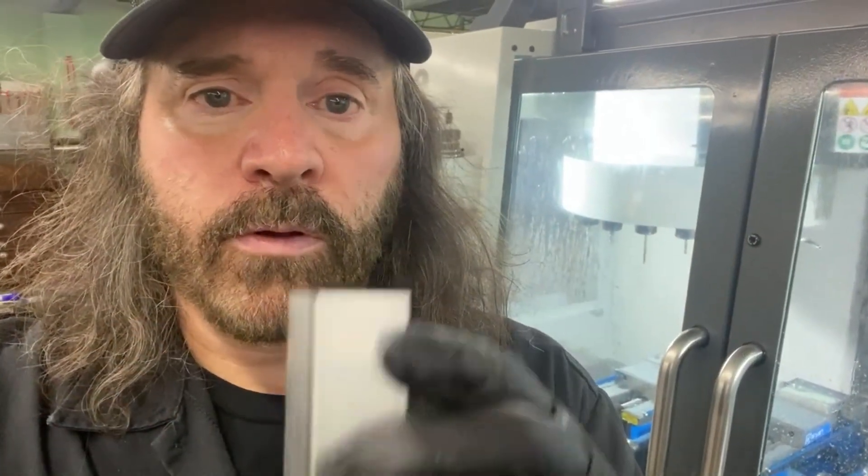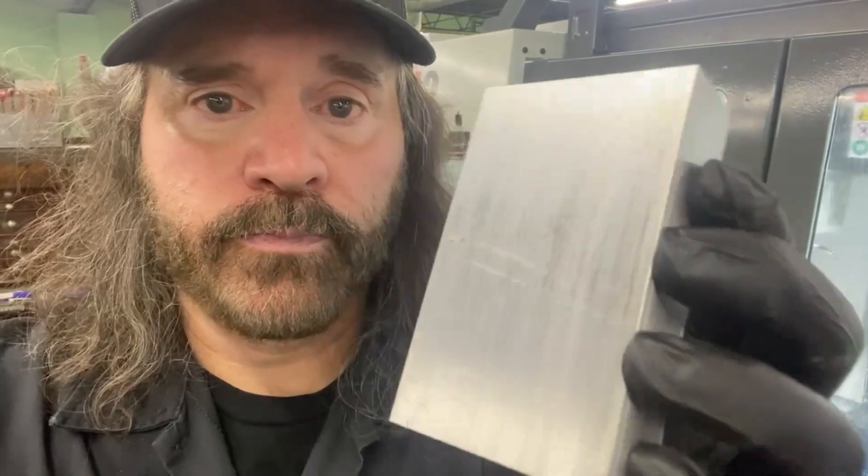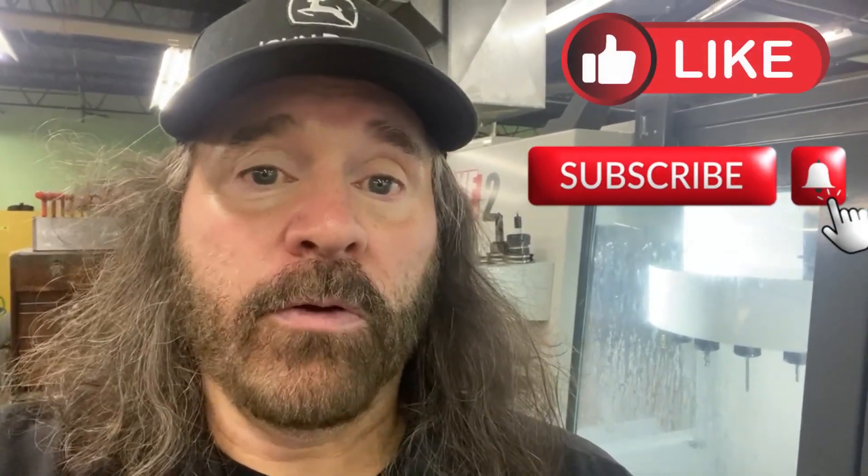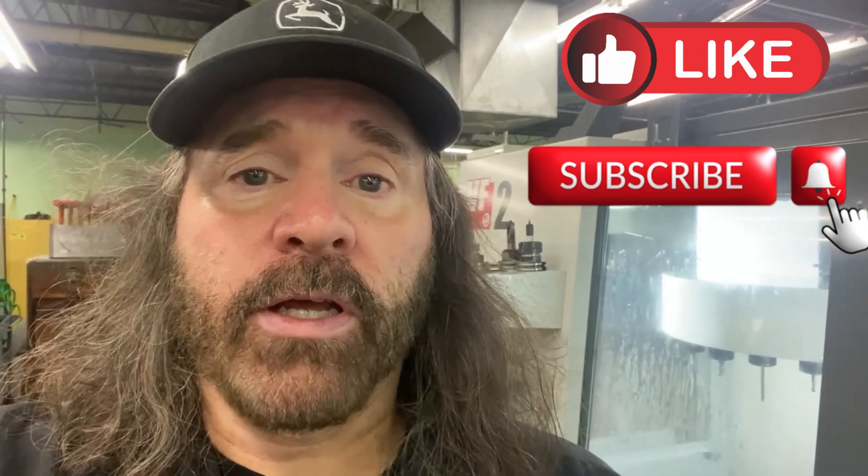Okay everyone, we went from this — thanks again for watching, I hope you found this pretty cool. Please consider subscribing or liking the video, and I'll see you again in my next video.